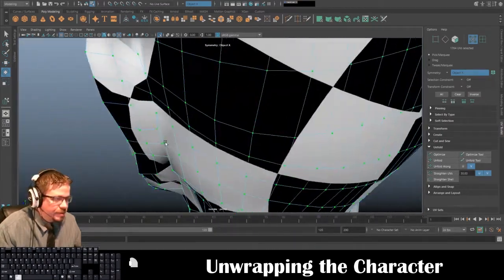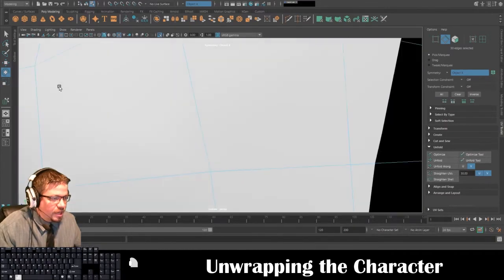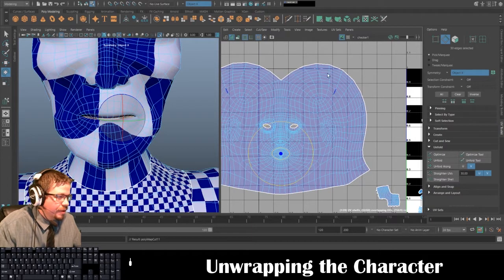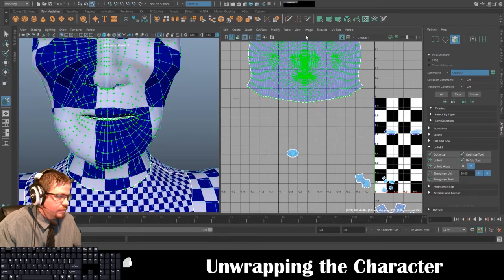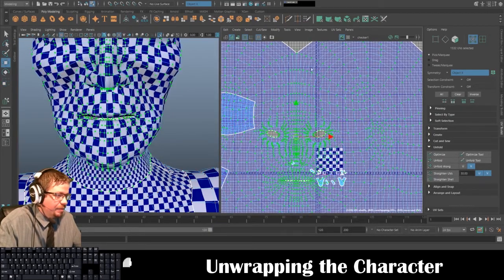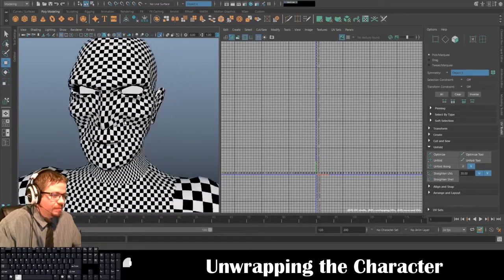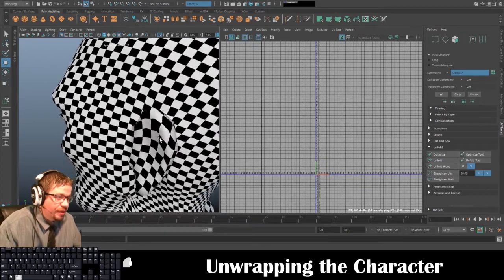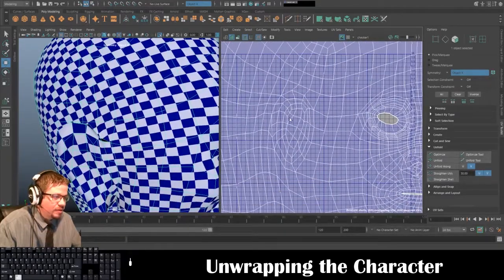One of the parts I actually forgot to cut out is right in here — I need to cut this section out. Cut/Sew and Cut, then redo this Unfold. Just to see the checkers I'll resize it. There is going to be distortion — in the neck region you'll notice it slowly moves into the face and the squares become slightly larger. You also get a lot of weird texture stretching in the ears.